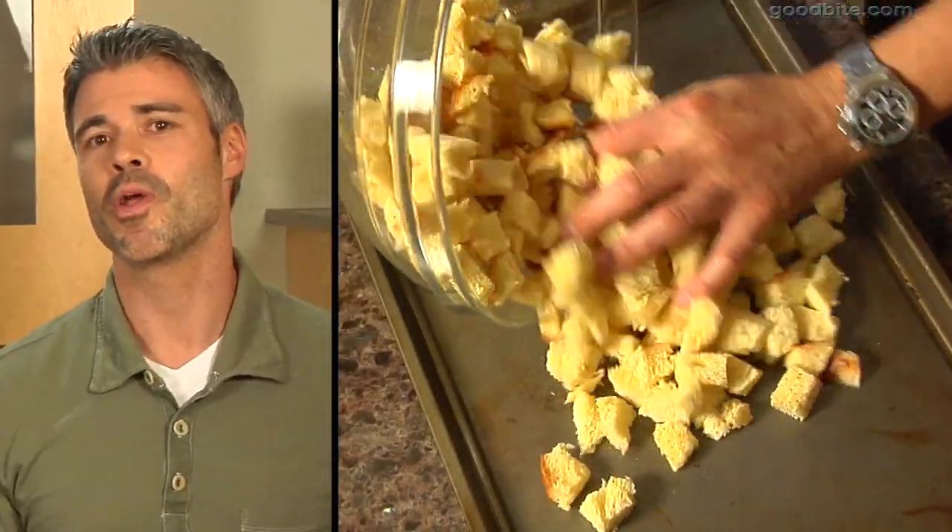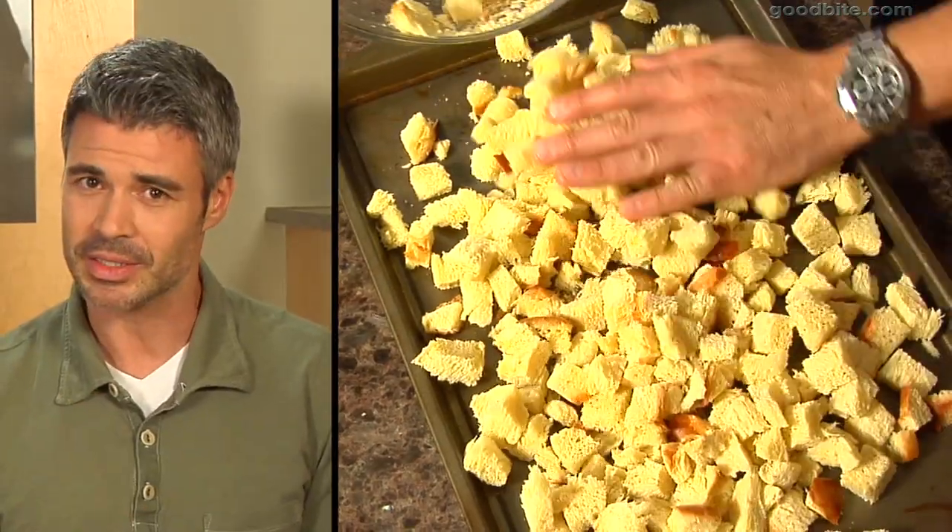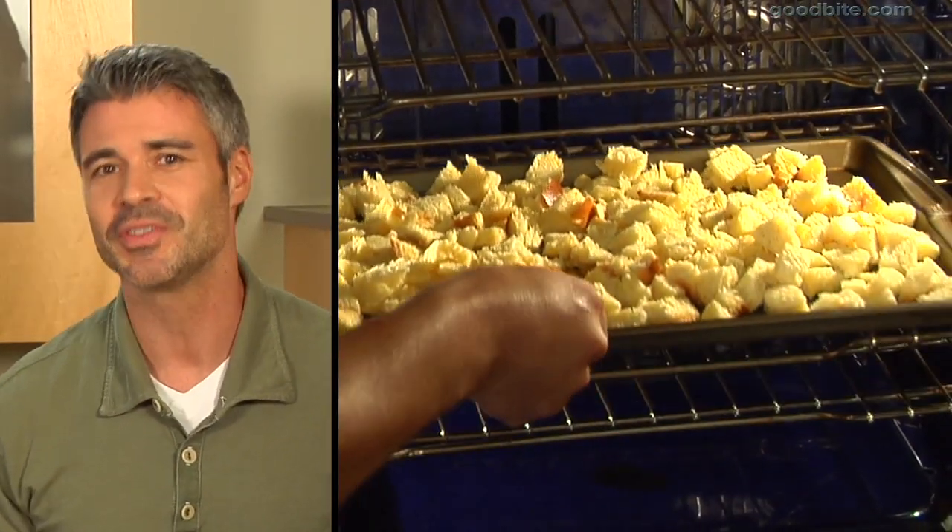In a 350 degree oven we are going to toast some challah bread that is cut up into little pieces. Toast it for about 10 to 15 minutes.